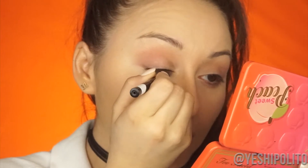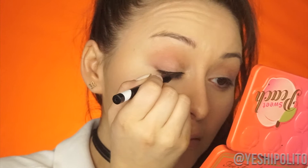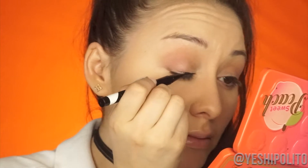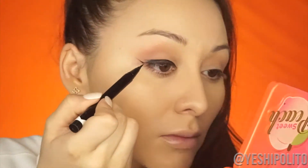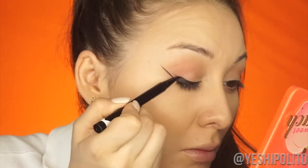I'm going in with my M Cosmetics liner — it's a brush tip, not a felt tip. This takes a lot of concentration. It does look like she has a pretty thick wing, and it's pretty rounded at the end, so that's why I'm taking it more as a curve.